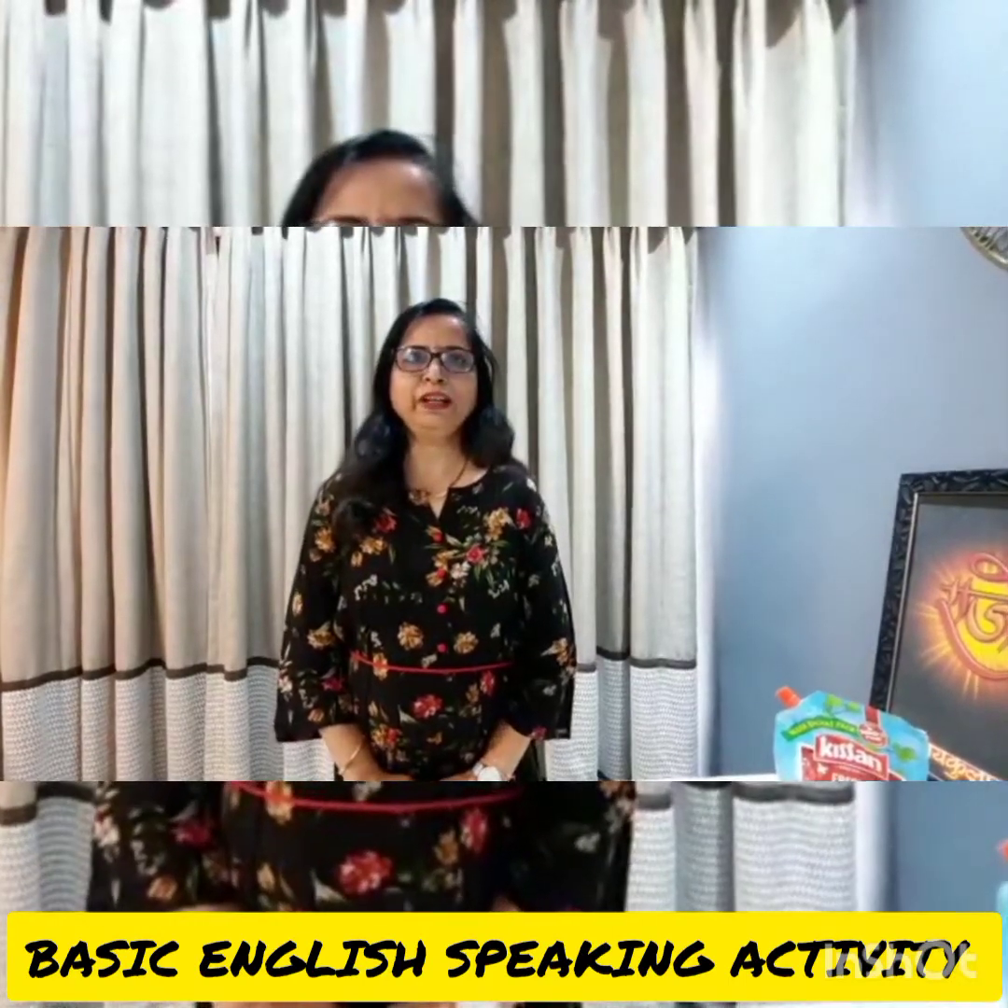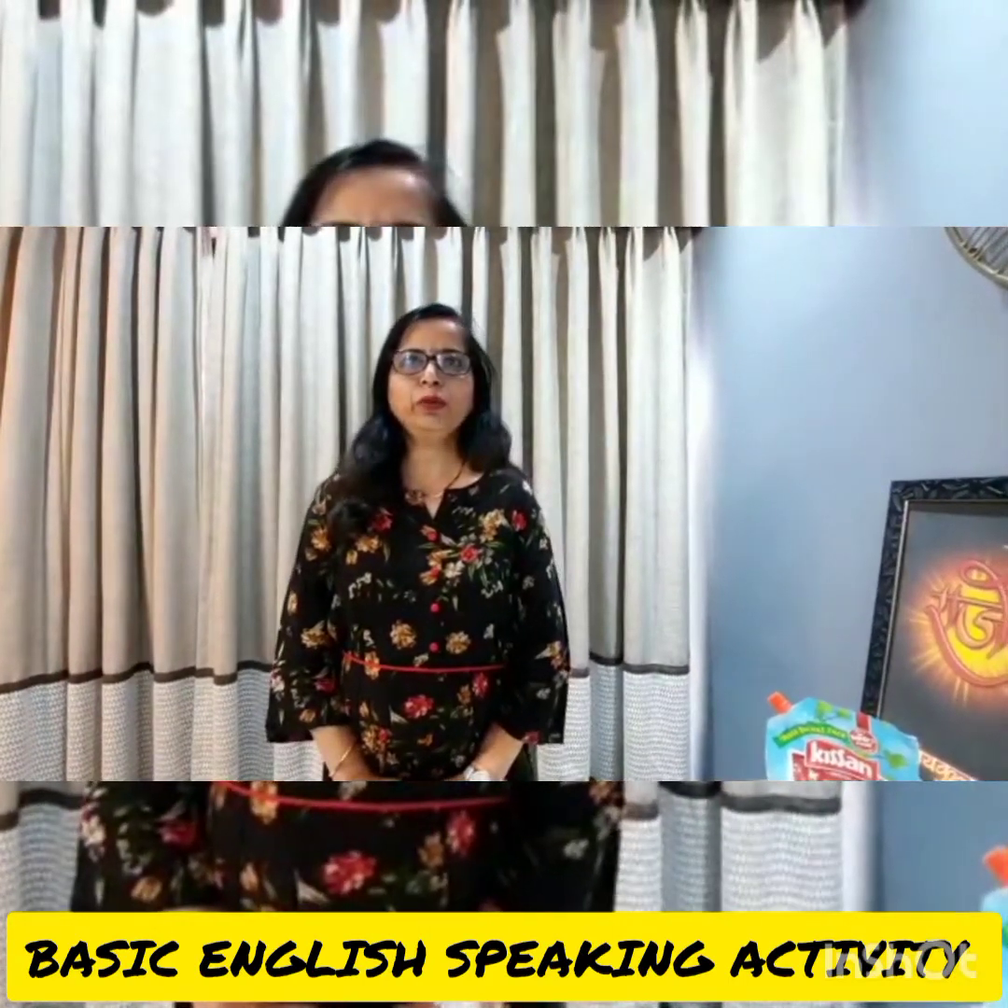Good morning. I am Varsha Pati. Today I am going to make a sandwich.